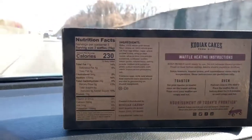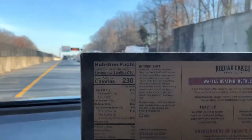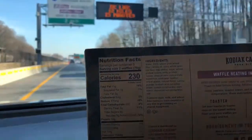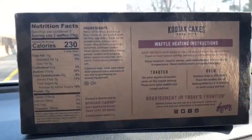As far as the ingredients go, they have 230 calories for two waffles, 11 grams of fat, 1 gram of saturated fat, 25 carbs and a whopping 12 grams of protein. That is a lot of protein for two waffles.